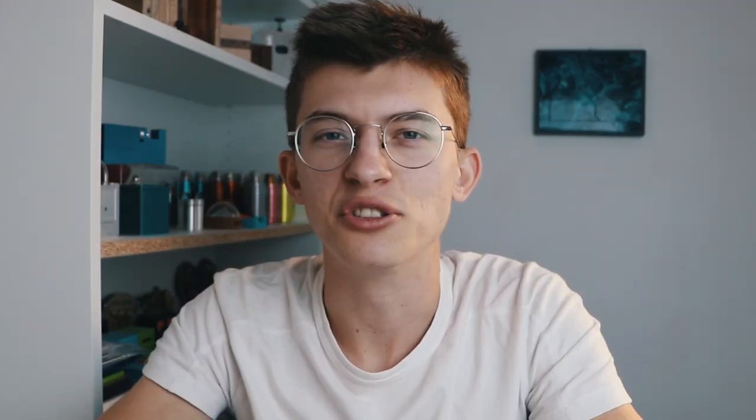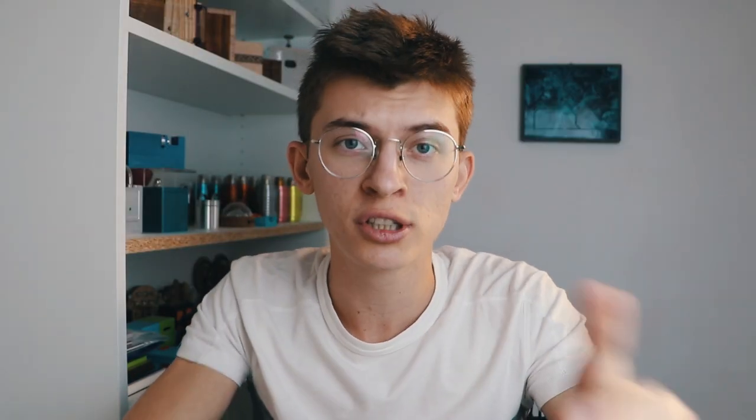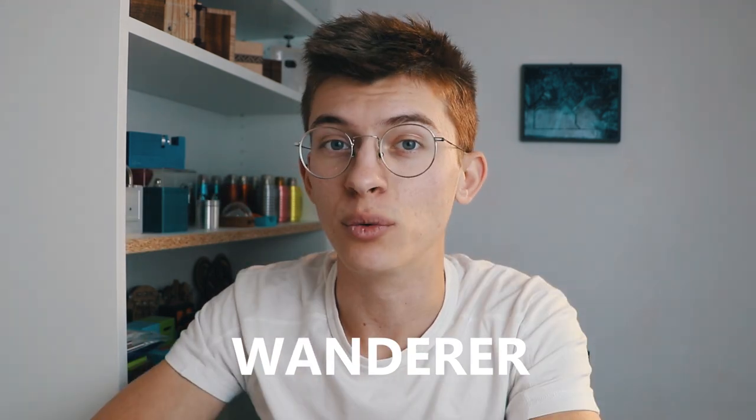The satisfaction is unreal. Before we go into the solution of this puzzle, I just want to say that I have a coupon code called Wanderer. Put this coupon code in escapeworld.com to get 10% off your entire order on their website. So if you want to get this puzzle, link will be in the video description and let's start solving this puzzle.